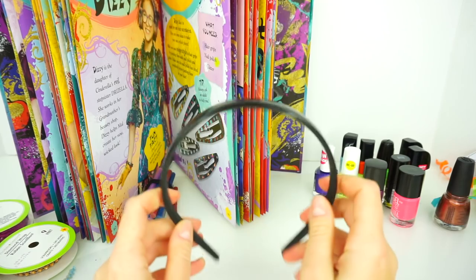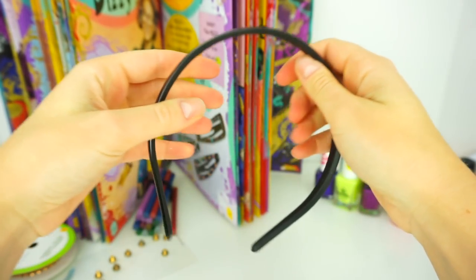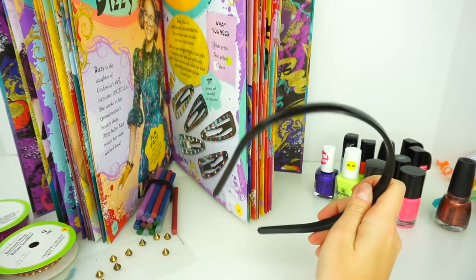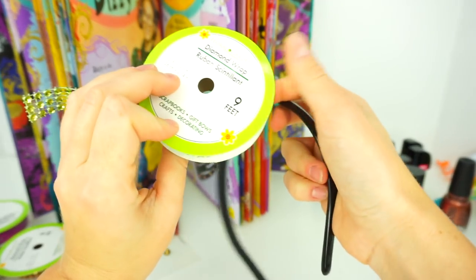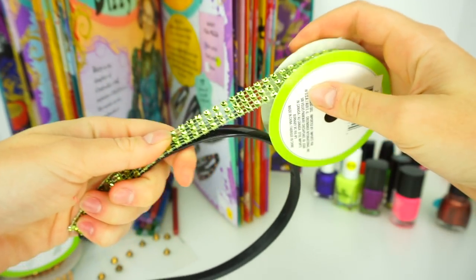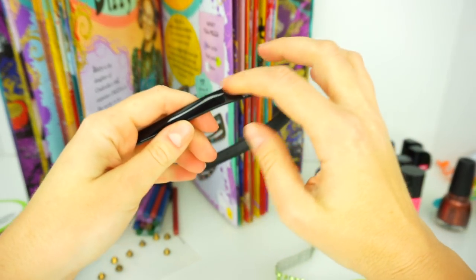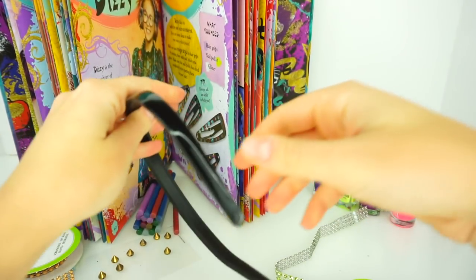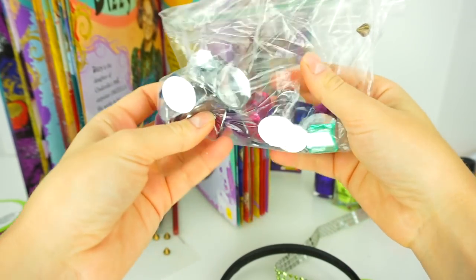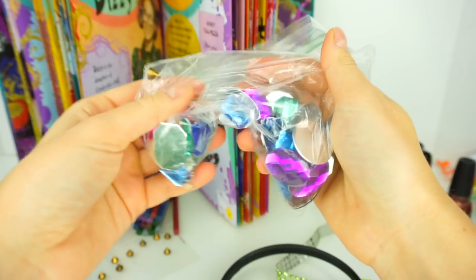We have one more DIY and I'm going to be decorating this regular black headband — and no, I'm not going to be using any more nail polish! I will be using this green color diamond wrap. I'm going to measure it from one side to the other side, then trim it, use my glue gun — and remember, ask for adult supervision — and glue it around the headband. After this I'm going to decorate the headband with these jumbo rhinestones. They're not self-adhesive so I will have to use the glue gun for those as well.